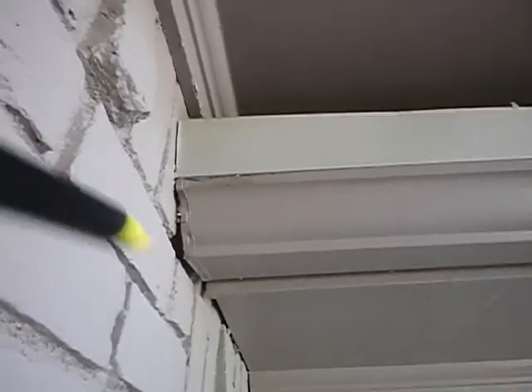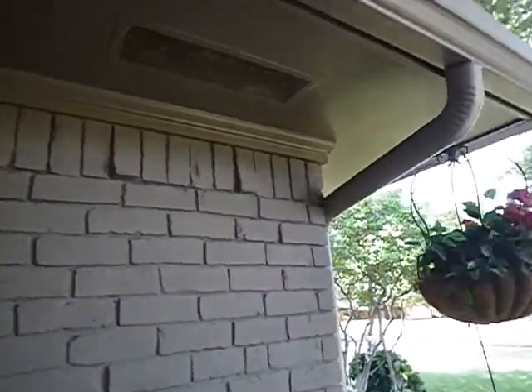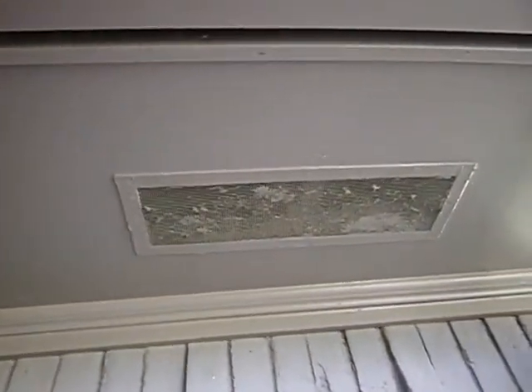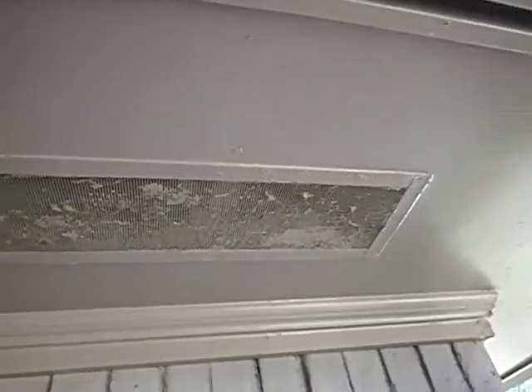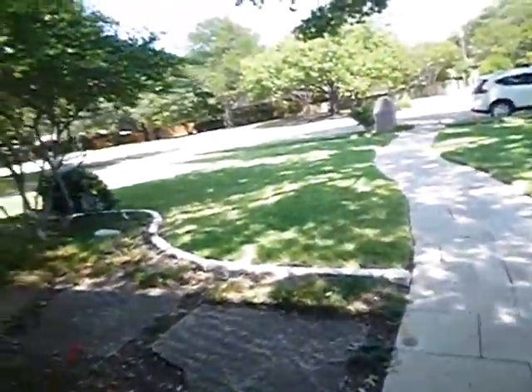Rain gutters, when they come to the walls like this, are supposed to have about a two-inch gap. They're not supposed to terminate that close to the structure. These are soffit vents. The house has a soffit vent system and ridge vents on the roof. These soffit vents need to be cleaned or replaced — that's the air intake into your ventilation system. It's not all about insulation; it's about ventilation.